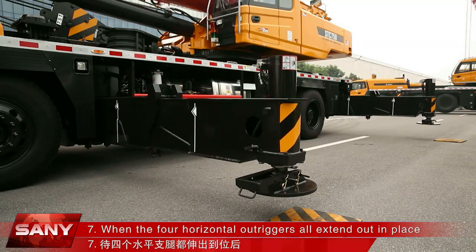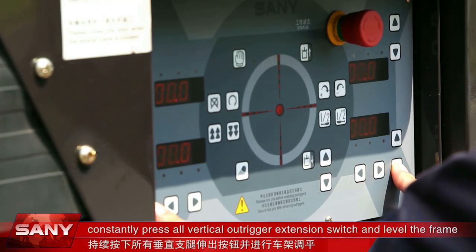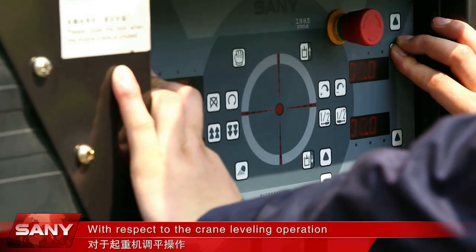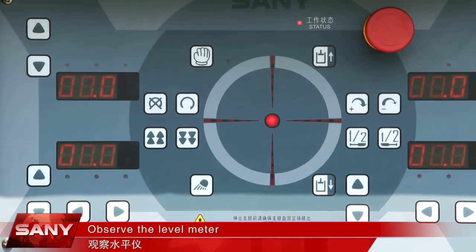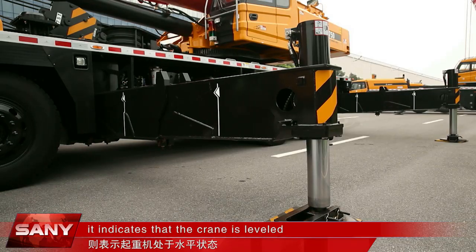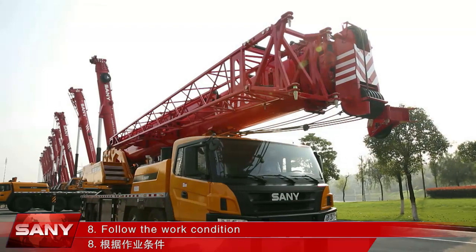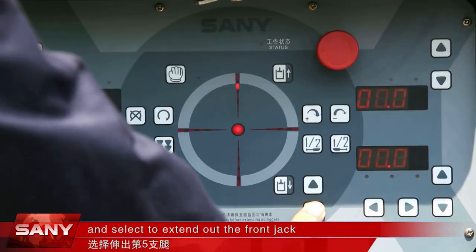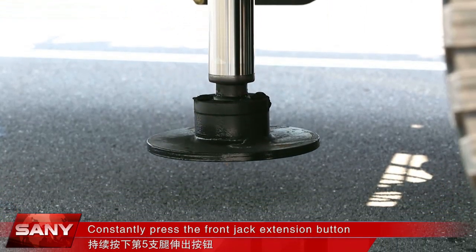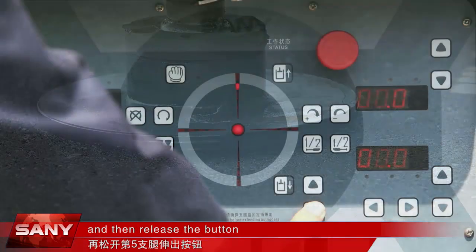Step 7: When the four horizontal outriggers all extend out in place, constantly press all vertical outrigger extension switches and level the frame. Observe the level meter — if the central level indicator lamp comes on, it indicates that the crane is leveled; otherwise you need to make it level. Step 8: Follow the work condition and select to extend out the front jack. Constantly press the front jack extension button until the front jack plate is about 5 mm away from the ground and then release the button.